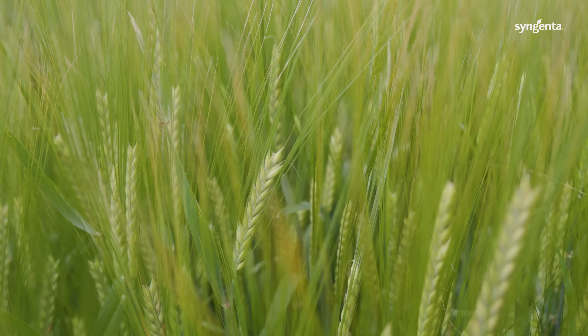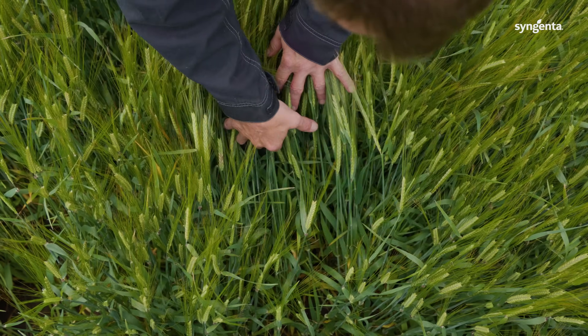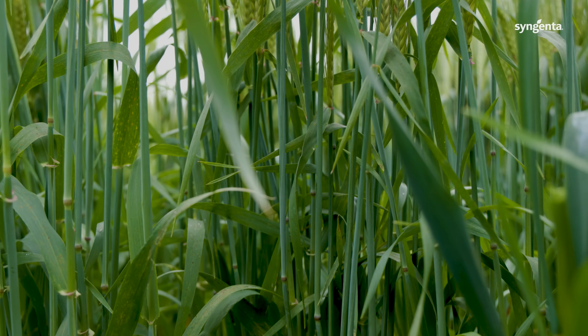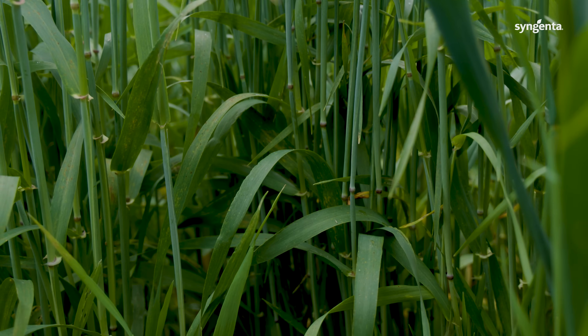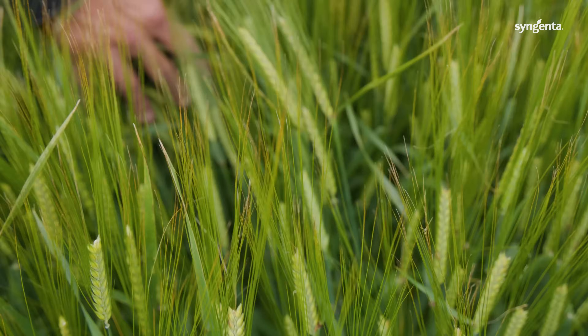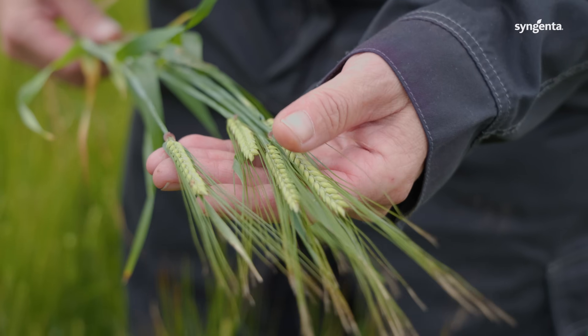In the spring barley, I trialled 50% of my acreage with Minervis and because of the pressures at the moment and the season, the Minervis-treated spring barley is cleaner and greener, which is what we're looking for. The longer it's green, the more chance it has to photosynthesise and fill the grain, and that's evident in the fields I've treated with Minervis. The two main diseases — Rhynchosporium and Ramularia — are negligible; there's no sign of them despite the conditions we're standing in today being ideal for those diseases. So if the yield in the combine runs true to what it appears, I'll be using more Minervis in my spring barley.